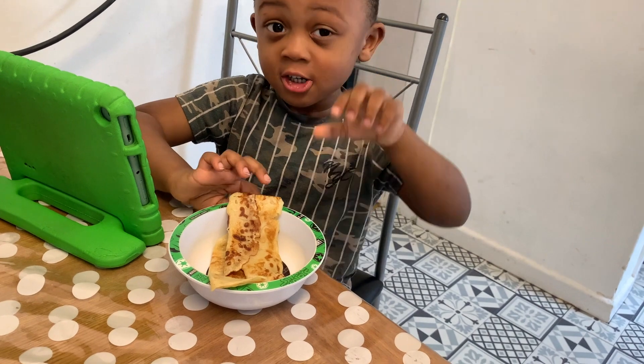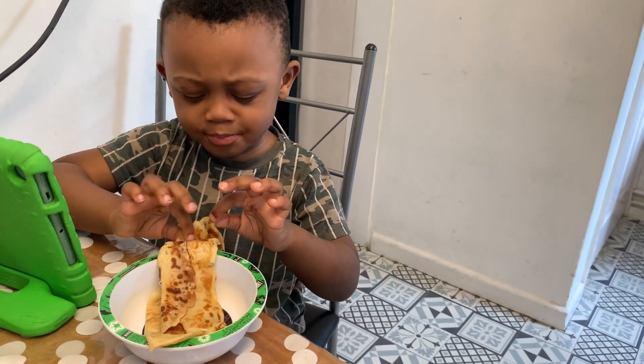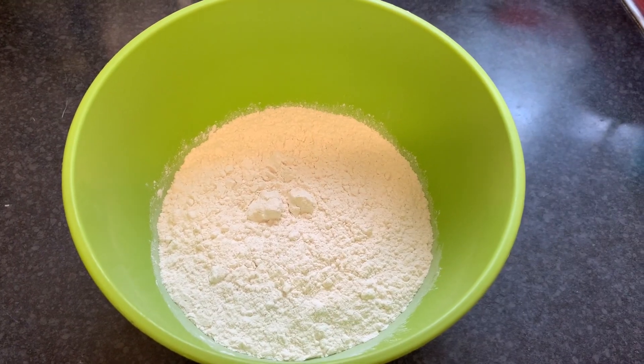Hey guys! Welcome back to my channel. If you want to enjoy condensed milk pancakes just like Henry here, please keep on watching. Let's get started.